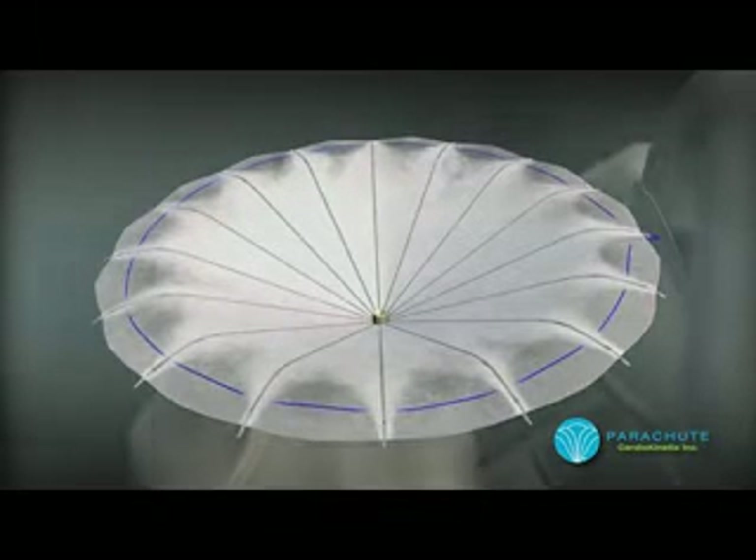The parachute implant, which is comprised of a fluoropolymer membrane stretched over a nitinol frame, is prepared for implantation.